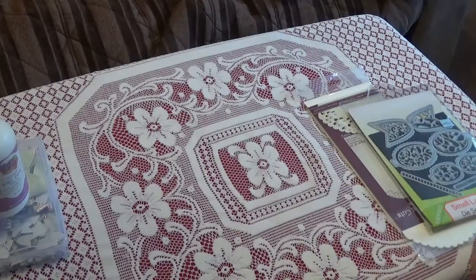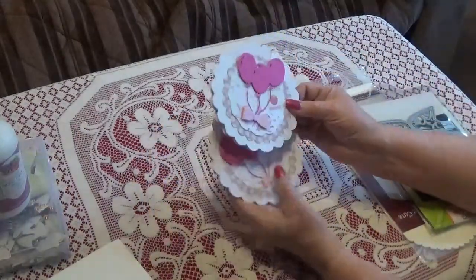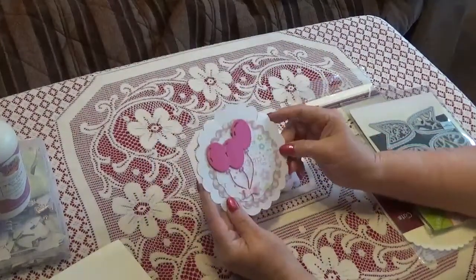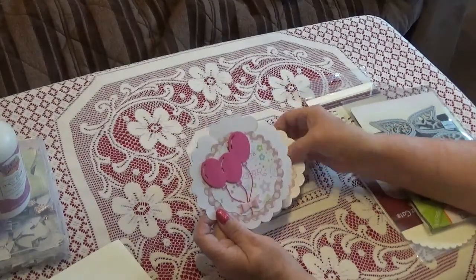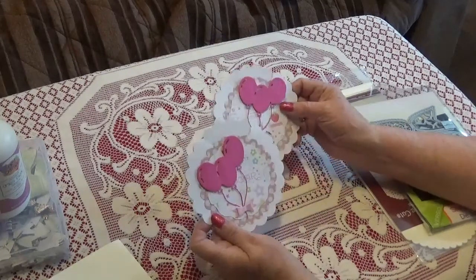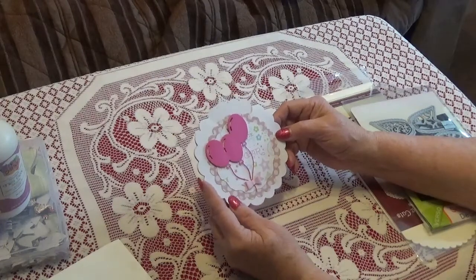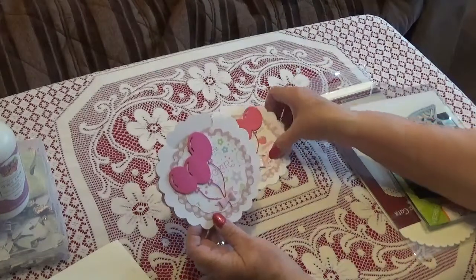I did my cards kind of alike but with maybe different colors. These are the first two cards I created. The card bases were purchased at Walmart a long time ago - years ago - and they've just been in my stash. I wasn't quite sure what to do with them, so I decided it's time to get them out and start using them.